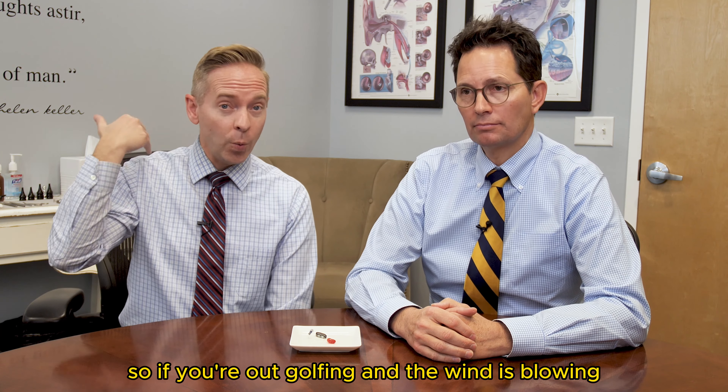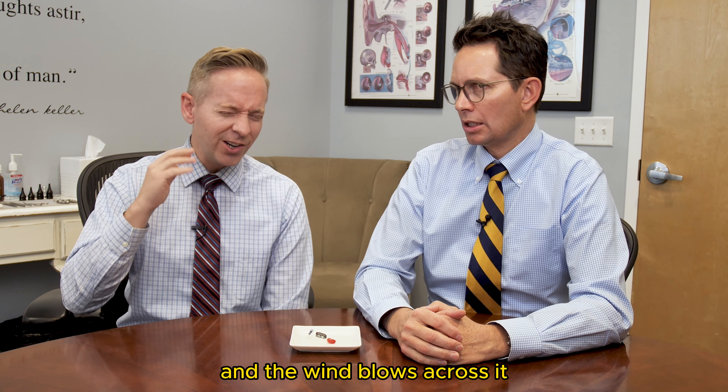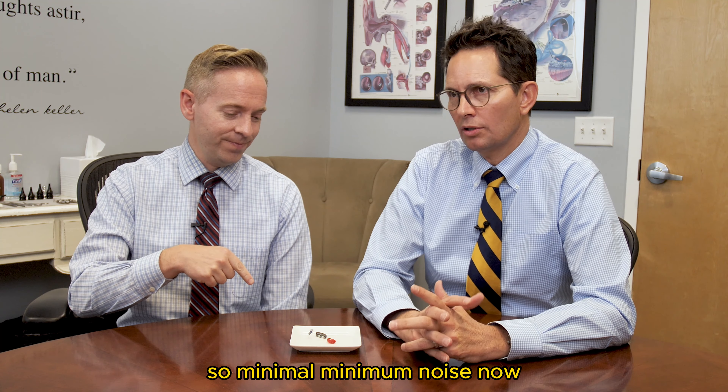Another good advantage is that because it fits so deeply in your ear, it blocks and shields the device from wind. So if you're out golfing and the wind is blowing, it just blows right on by — it doesn't touch the mics. We've all been on a cell phone in the wind and heard that horrible wind noise when wind blows across microphones. But this device is shielded from that, so minimal, minimal wind noise.